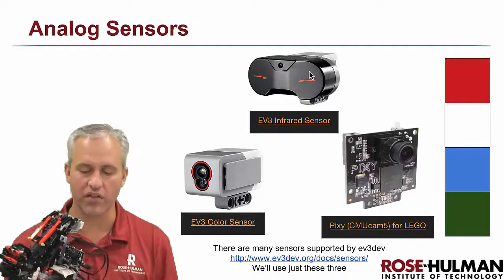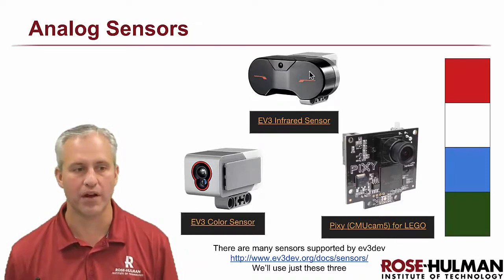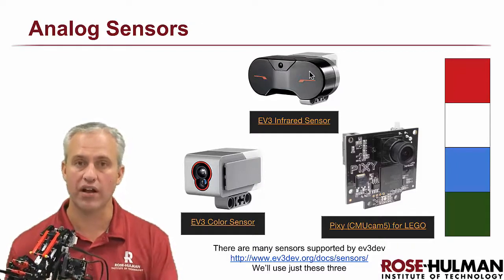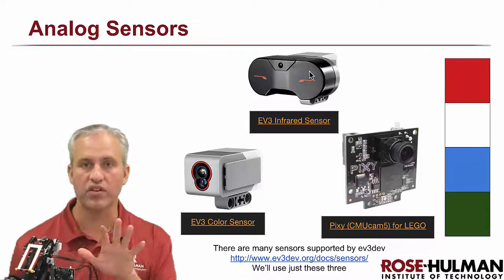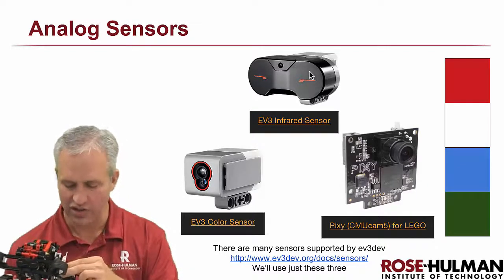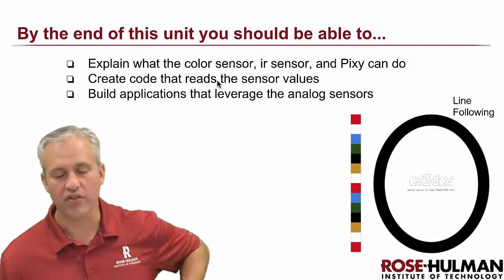The IR sensor can also be used to track the remote control in beacon mode, so we'll learn about proximity and beacon mode. Our final sensor is the Pixie camera — it's a camera by Charmed Labs, a spin-off from Carnegie Mellon University. You train it to track a color, like orange, and it tells you where it sees that color and how big it is. One thing to note: make sure you take the lens cap off, otherwise it won't work.